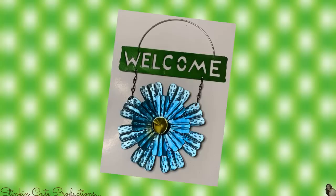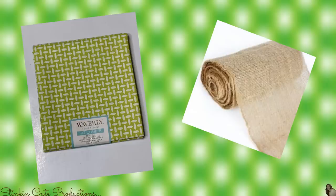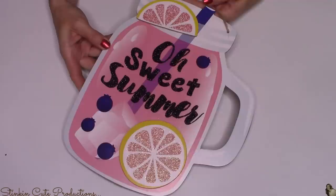From the Dollar Tree, I picked up one of these mason jar wall decor plaques. I also picked up three of these tin flowers that you can find in the garden section. I picked up this fat quarter by Waverly from Walmart for 97 cents, and I'll be using a scrap piece of burlap, some of Waverly's chalk paint in the colors pumpkin, ivory, and maize, three wood skewers, and some twine.